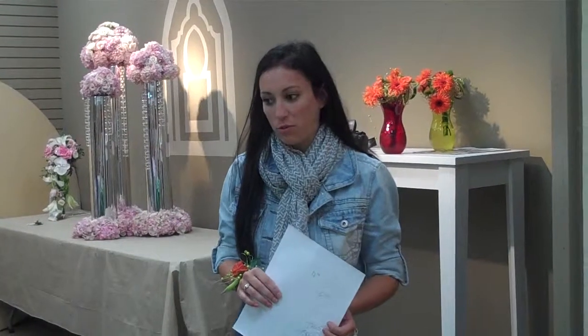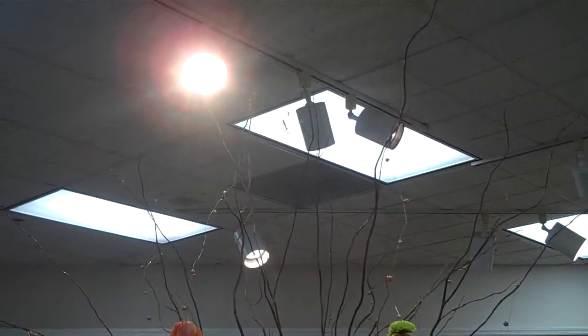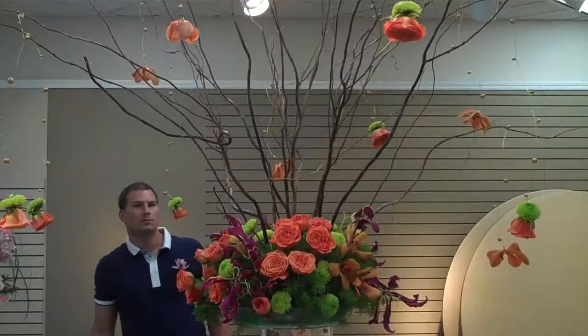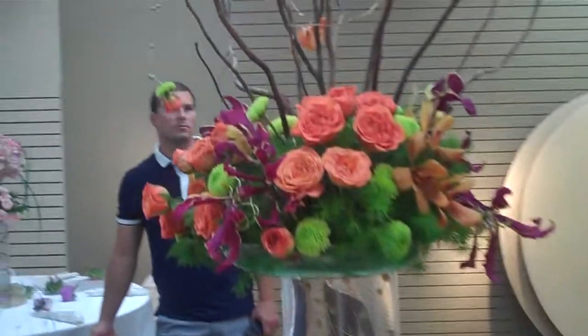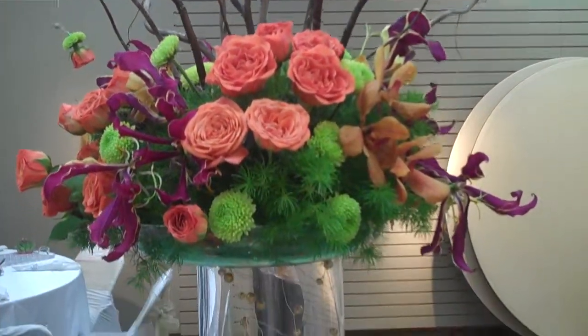We had a bride that was very contemporary and wanted to be modern and hip. After meeting with her, we found she had a few requirements: she wanted a cluster look, she had to have glass, and her mother wanted candelabras. She didn't, so we incorporated a look to mimic candelabras with sticks and lights in the bottom. She also wanted to use butterflies and a bouquet holder. After seeing her style and the linens, I could see that her idea of modern was interpreted differently than what I would presume modern was.